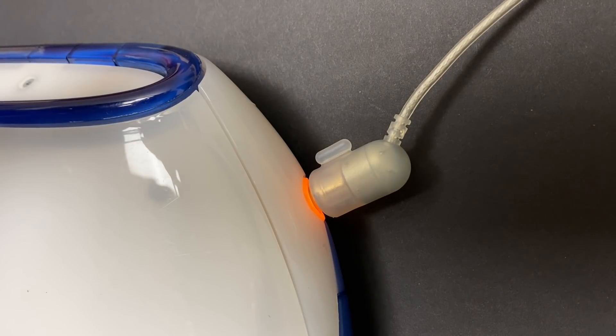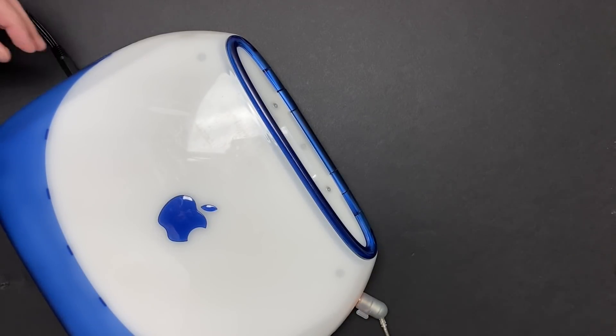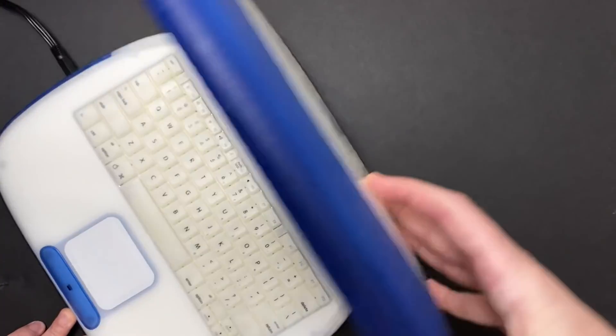Apple reportedly sold 700,000 Clamshell iBooks in the less than two years that they were on the market. My unit's in great overall shape. The original battery has been refurbished with new cells, so it holds about a four to five hour charge. It does have a major flaw, however, so let's see what's going on with this machine.